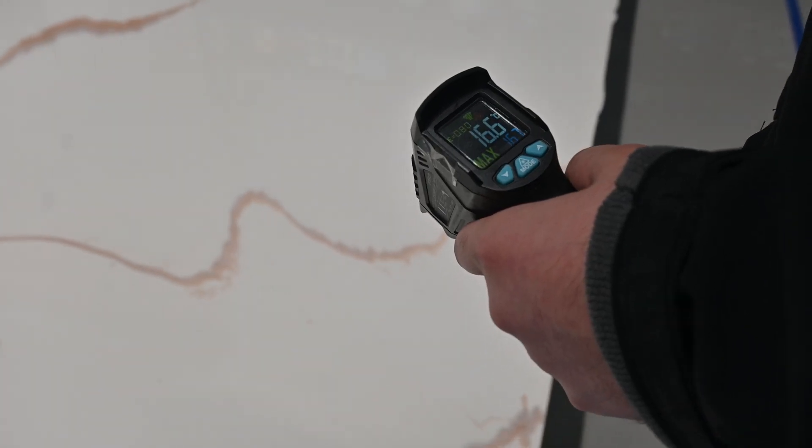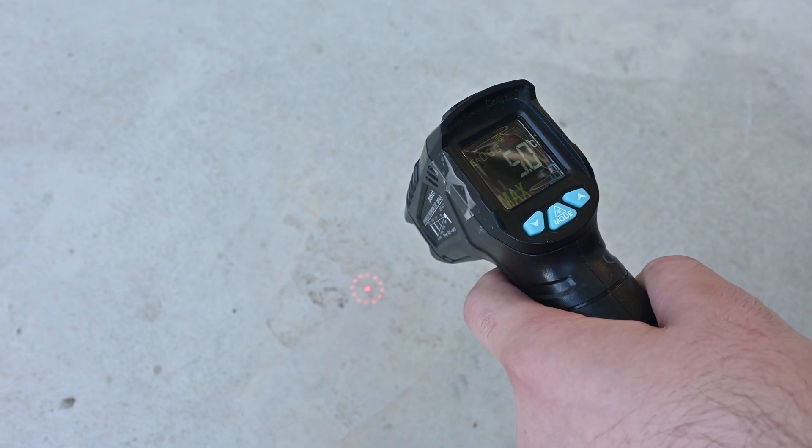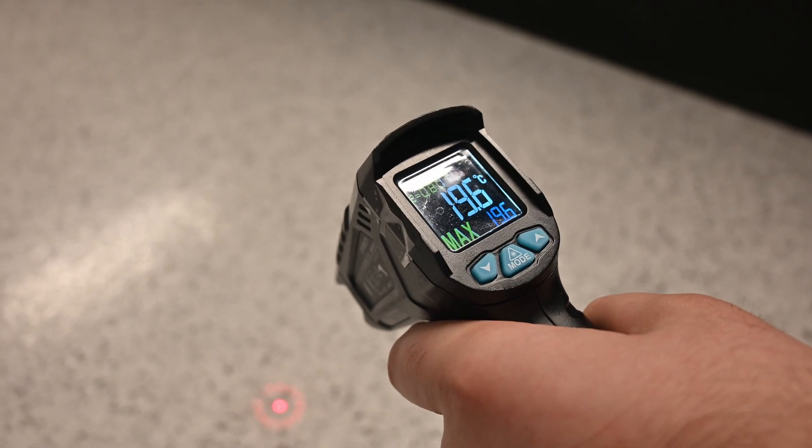That's why we always recommend keeping a temperature gun in your tool kit. It's a simple tool, but it gives you an accurate read on slab temperature so you can make the right call on site. So yes, you can coat floors in winter — you just need to know what you're working with. Take your time, use the right hardener, and always double check your substrate temperature.